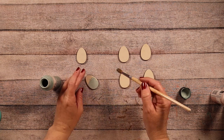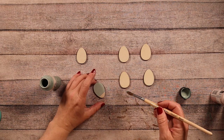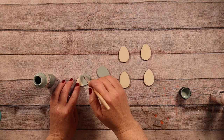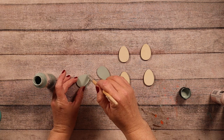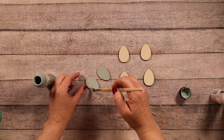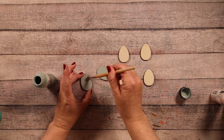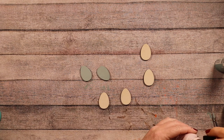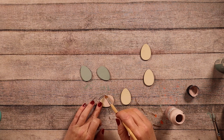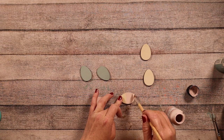For this first project we're going to take some wooden eggs from Dollar Tree. I'm going to paint two of them using Folk Art chalk paint in the color Sage — I have been loving this color for spring — and then two of them using Folk Art chalk paint in the color Barely Pink.